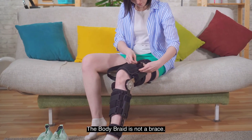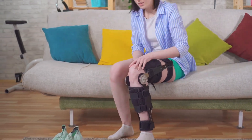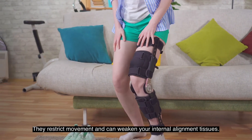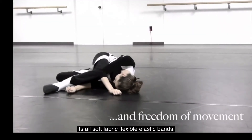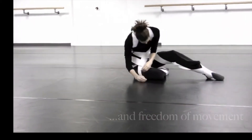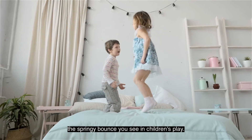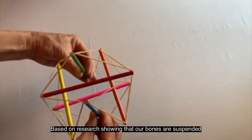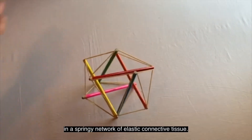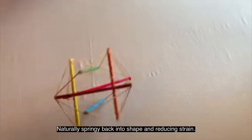The Body Braid is not a brace. Braces are uncomfortable because they force your body to conform to a rigid frame — they restrict movement and can weaken your internal alignment tissues. The Body Braid has no rigid frame; it's all soft, fabric, flexible, elastic bands. It integrates the different parts of your body together the way our internal connective tissue does when it has the springy bounce you see in children's play. Based on research showing our bones are suspended in a springy network of elastic connective tissue, you can see the shock-absorbing benefit naturally springing back into shape and reducing strain.